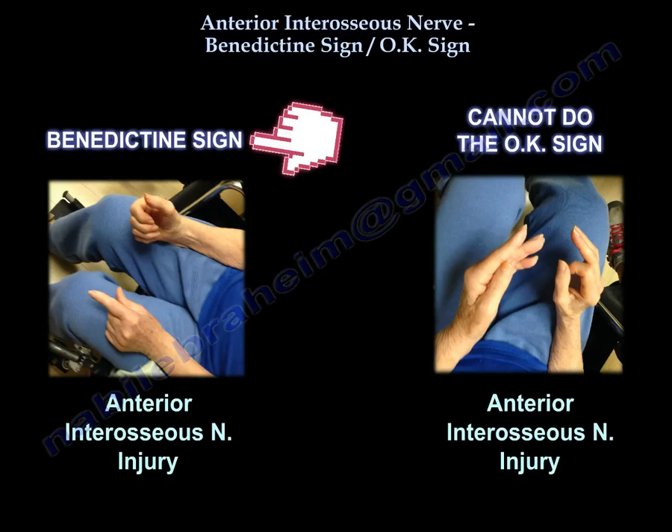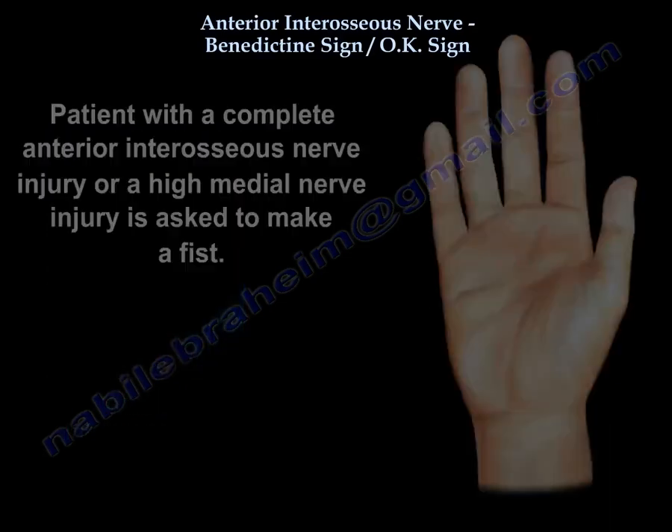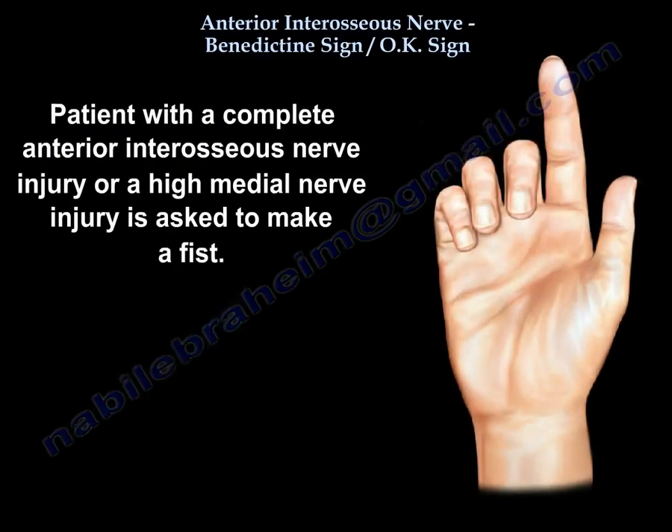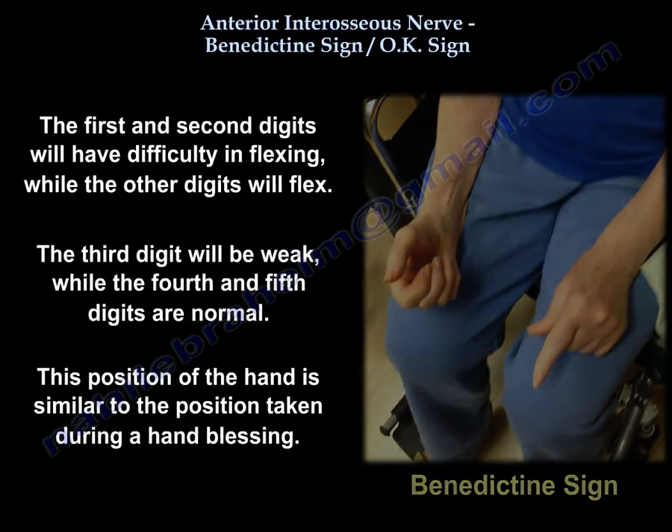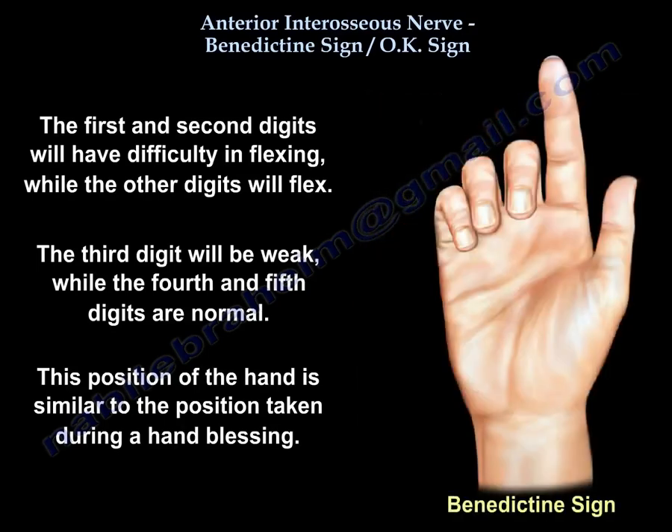So how do you elicit the Benedictine sign? The patient with a complete anterior interosseous nerve injury or a high median nerve injury will be asked to make a fist. The first and second digits will have difficulty flexing. The other digits — 4 and 5 — will flex. The third digit appears weak. The hand will assume the Benedictine sign, or sign of benediction, which is the position during hand blessing.